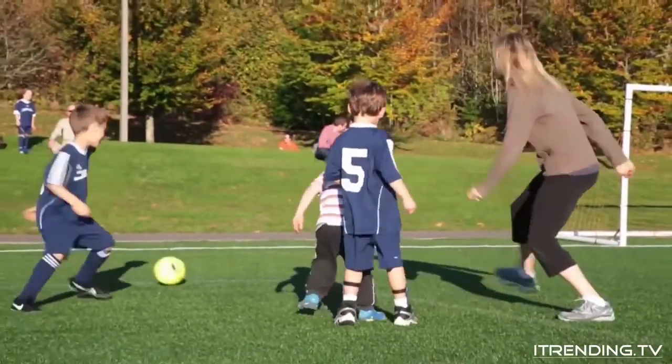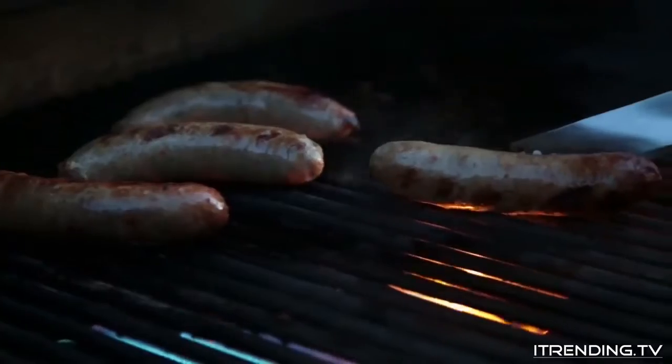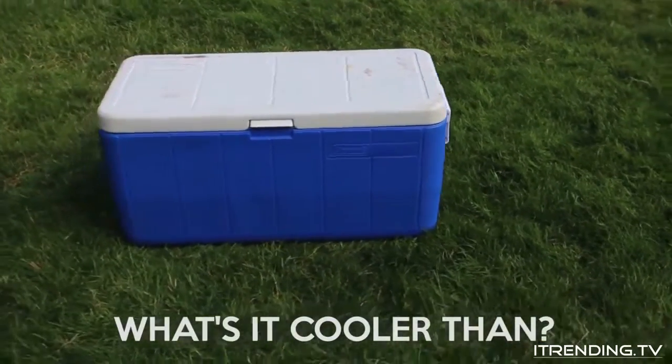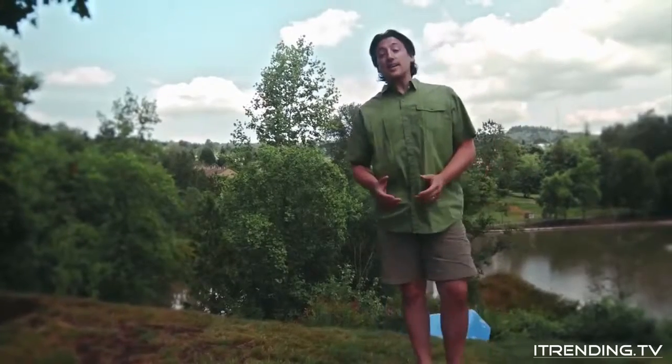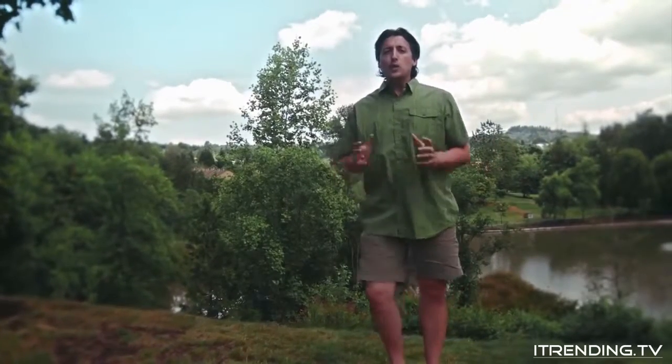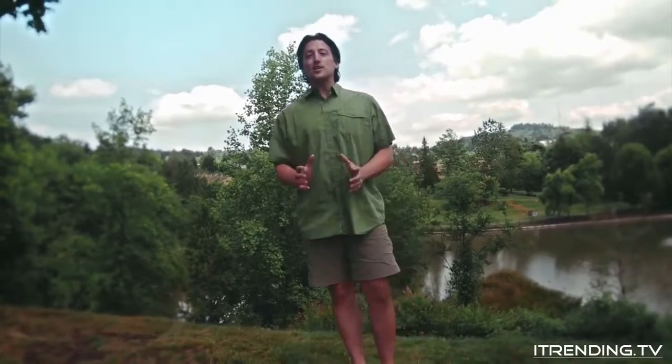That's the sound of a cooler coming down off the shelf — it's the sound of imminent fun. So why haven't cooler designs changed in almost 50 years? Boring coolers are boring, break easily, and are a pain to get to and from your destination. I wanted a cooler that was really well built, yet had so much fun built into it that I would look for excuses to get outside and enjoy it. So I created the Coolest.